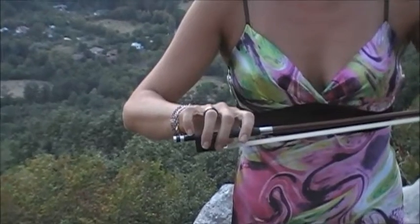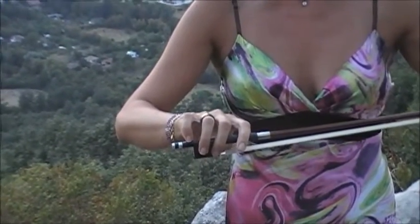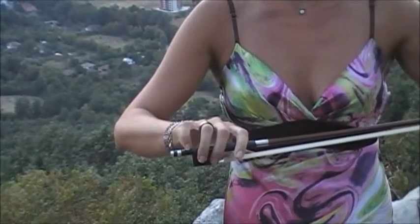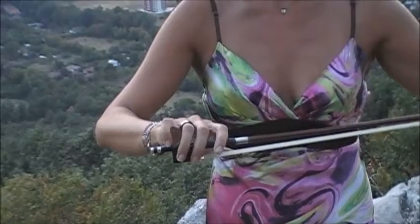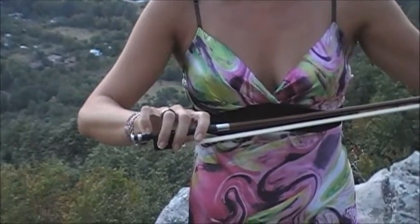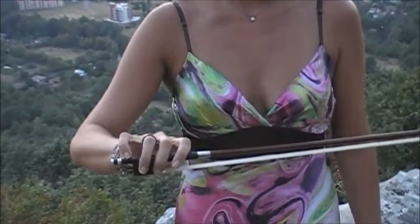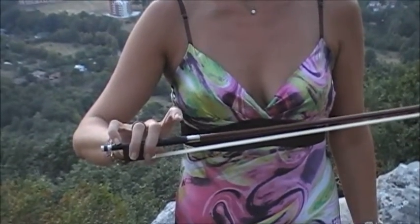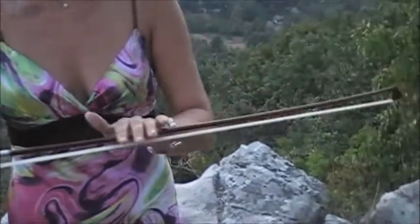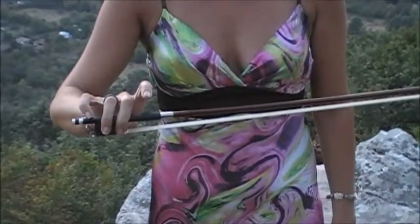So you want to start with that left hand holding the tip. Make sure your bow hold is very good — everybody is in place. Thumb is bent, pinky curves, index finger nice and relaxed. And once you have that, take your left hand away from the tip and just hold the bow with the right hand. The first step is to take your index finger off the bow and be able to hold the bow horizontally without any problems. That's the first step.